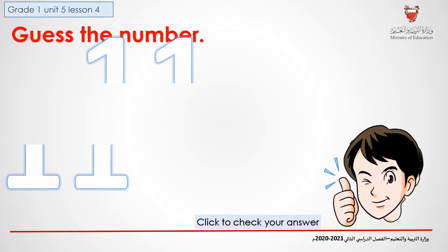Let's play a game. Guess the number. And when you're done, click on Check your answer.